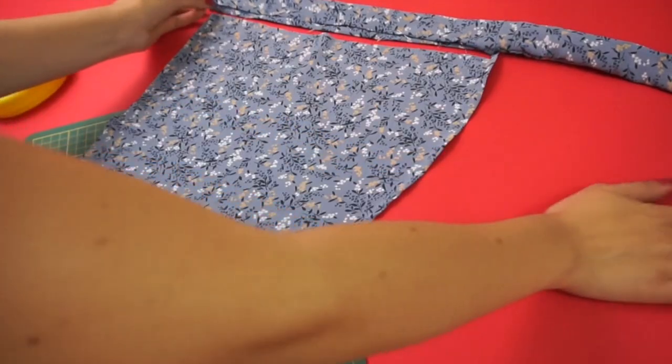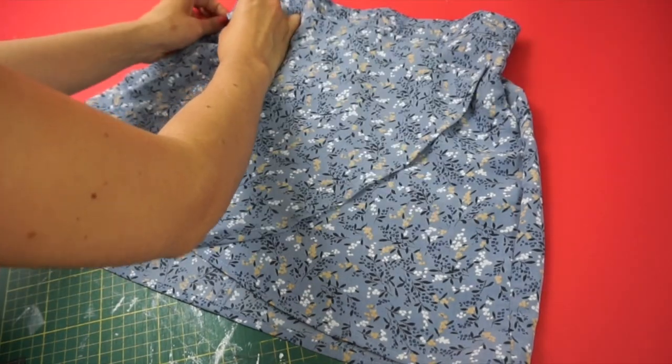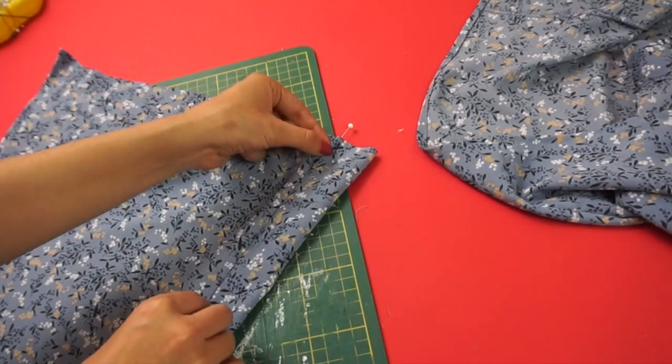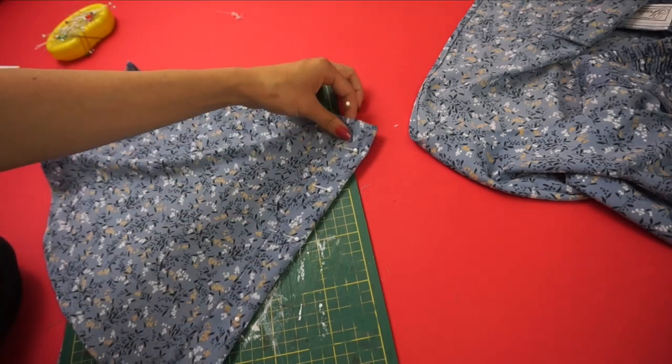Once that was done, it was time to attach the tie to the wrap panel. First I lined up the bottom of the panel and the skirt to mark where to attach the tie. I ended up sandwiching the wrap panel in between the tie by folding it over, and since I pressed the hem down earlier it looks much cleaner. Then I pinned it into place and stitched it all the way down.